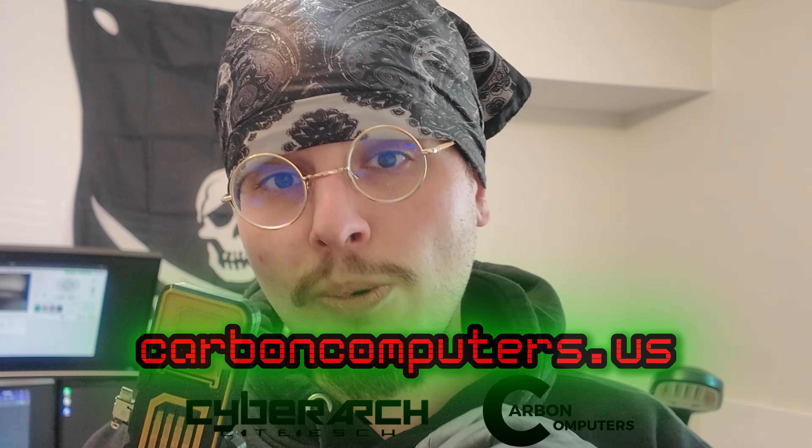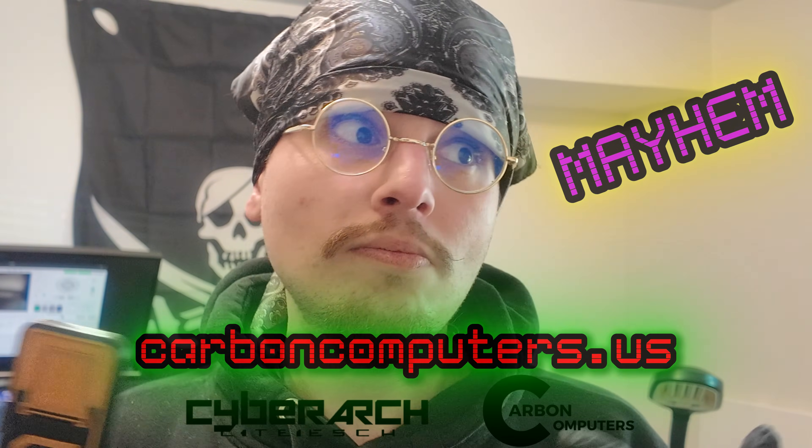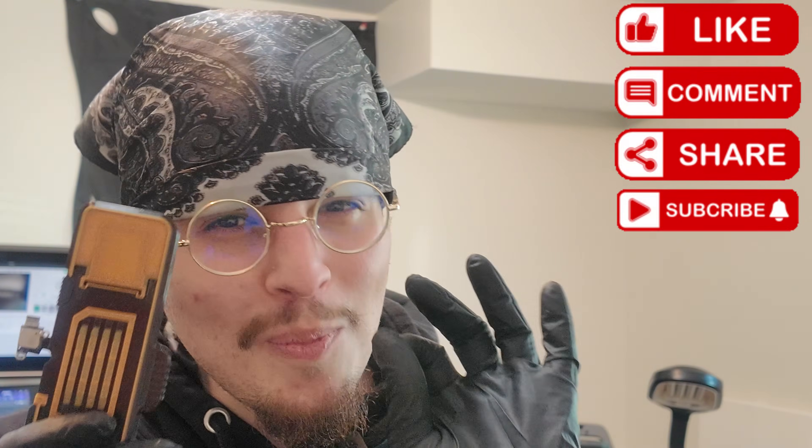If you're interested in taking a look at the different cyberdeck options and the Neomac, Carbon Computers' website is carboncomputers.us. For a discount code, use the code MAYHEM. I thank you guys so much for the love and support. Don't forget to tune in to Adventures of Ilya to see what this Neomac gets built into — I'm really excited to see this Qwumzy build, a Mac Qwumzy build. Thank you guys so much, I hope you have a great day. We'll see you next time.